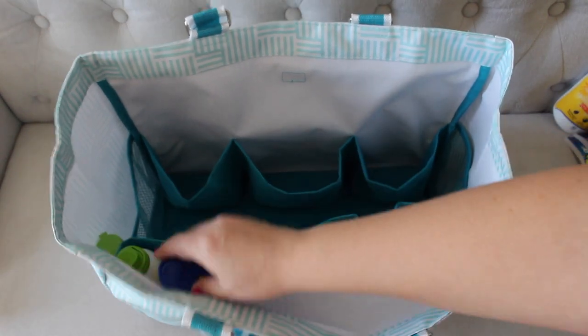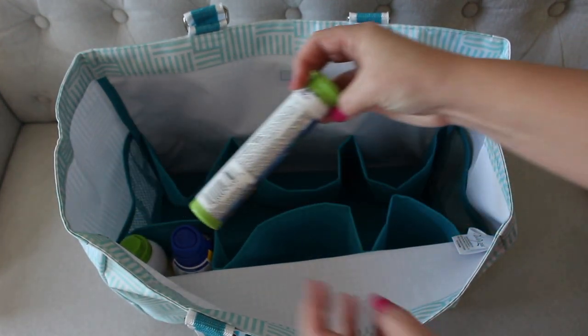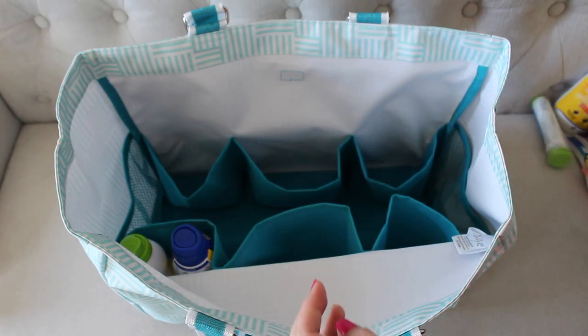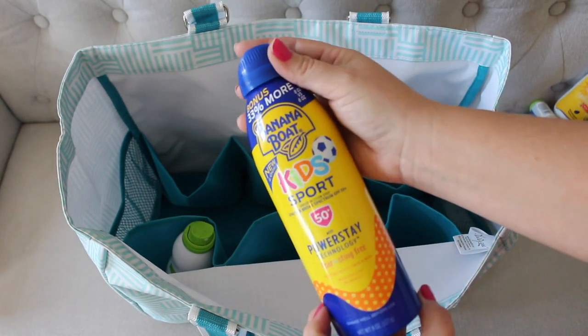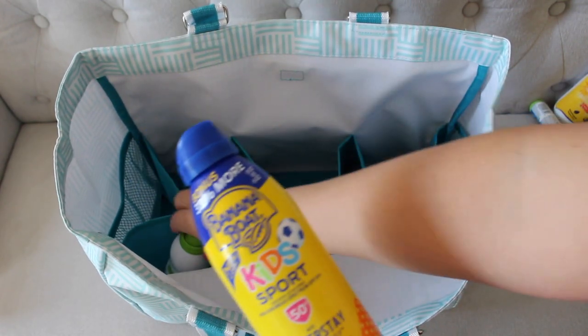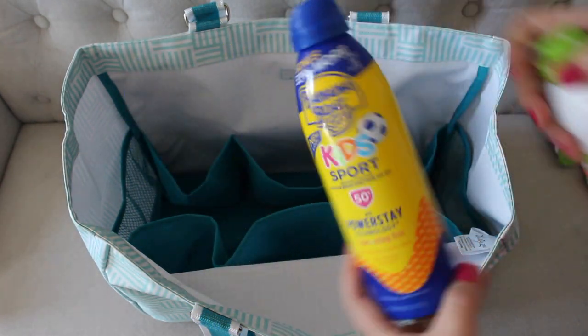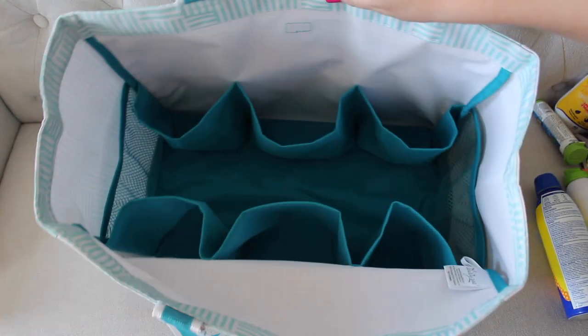Then over here in this side pocket, hanging out, we have mini M&Ms — almost forgot about those, they're essential, probably the most important thing in this entire pack. We also have sunscreen — this is a kid's sport one — and then an insect repellent. Those are must-haves when playing sports in Florida. So that is everything I have inside this bag.